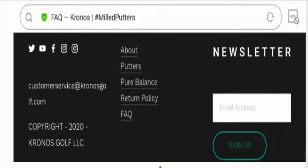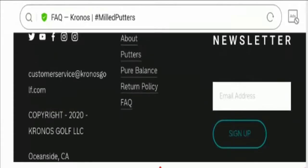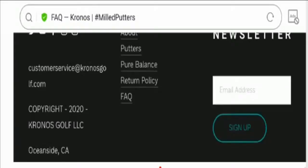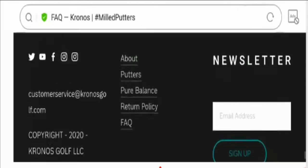This website is using a secure and valid HTTPS connection, which is a good sign. And talking about the domain creation date, the domain name was created on 26th of February 2010, which shows that the website is a legit website.